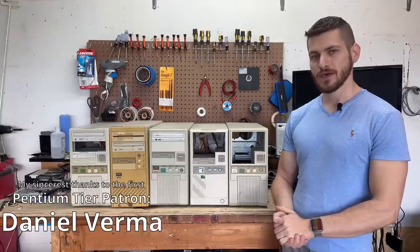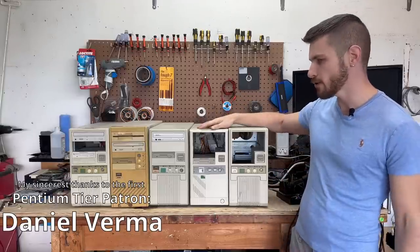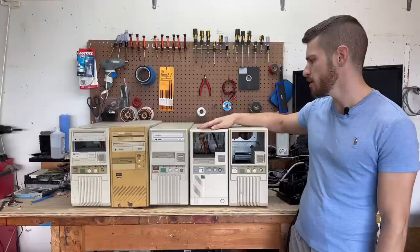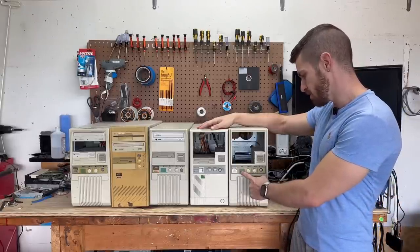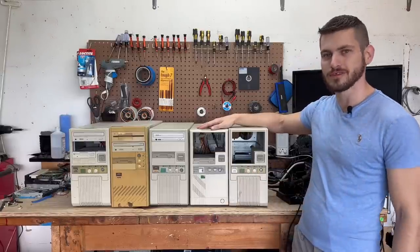Hello everyone. The fun has begun. This is the first batch of systems from that massive Franklin E-Waste Haul that we're going to be looking at. And of course I just had to start with the baby ATs. All except one of these towers has the little seven-segment clock speed display on them, which I absolutely love. So without further ado, let's tear into these.